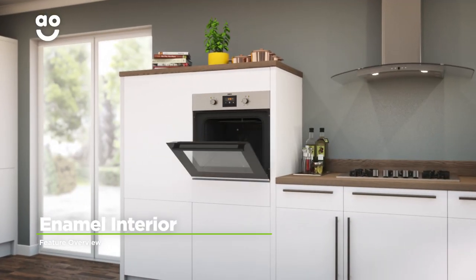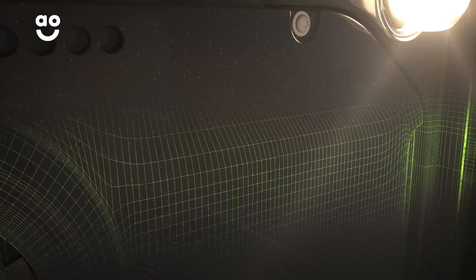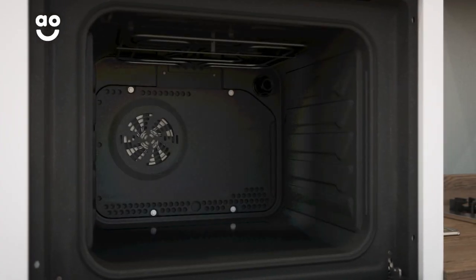This model has a special coating on the inside to make cleaning effortless. The oven cavities are covered in grease proof enamel, which stops food from sticking, so it can simply be wiped away with a cloth — meaning your oven is really easy to maintain and you'll save time on cleaning.